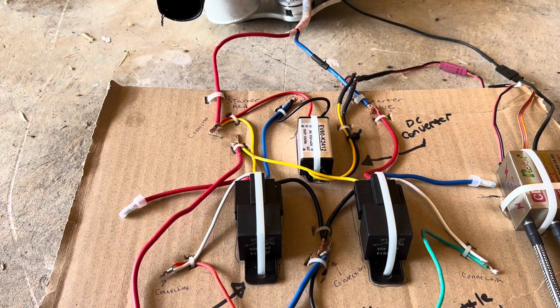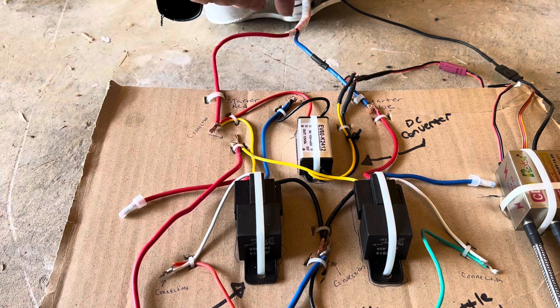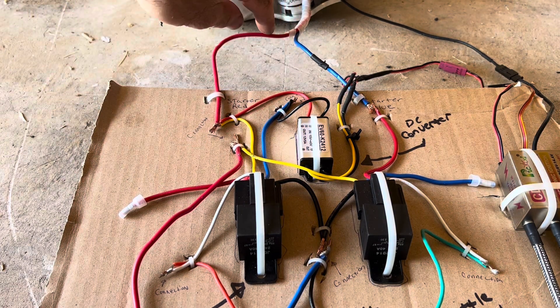I thought this would be easier than trying to trace the wires when it was all clumped together, so I like to have some sort of diagram where I can easily see which wires go to where. I'll put some screenshots in showing where some of these major components can be found online in case you ever have to replace them.